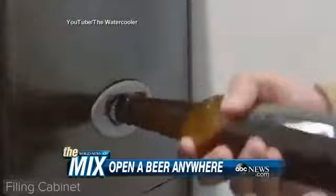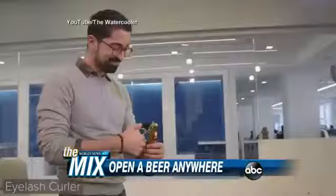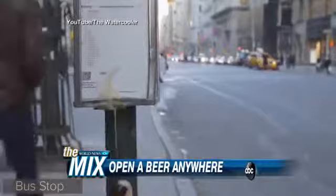A water cooler — I'm told right there. But you have so many options: an eyelash curler, give me a break! You can use your key, or the edge of a table — I've done that out in public before. This is based on a book, '99 Ways to Open a Beer Bottle,' and Mashable put this video together to show you these interesting ways to open that beer.